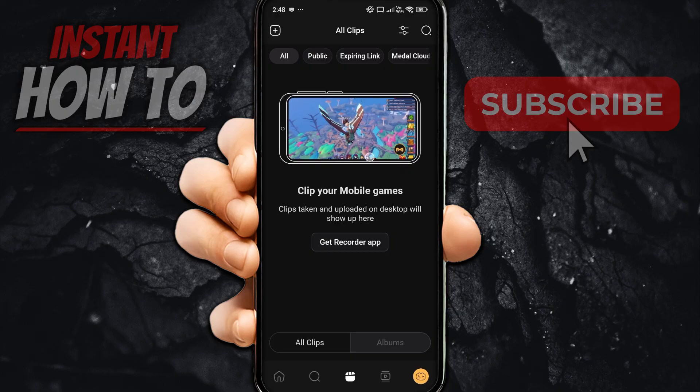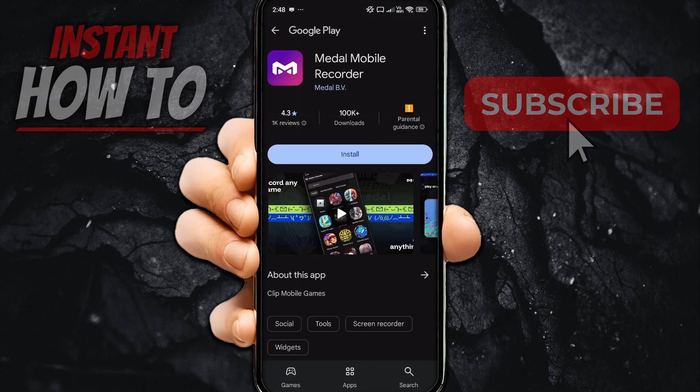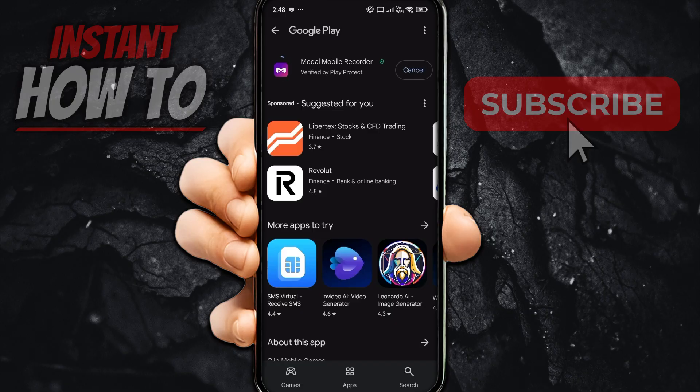To be able to clip your mobile games, you will have to get their recorder app. Click where it says "Get Recorder App" in the middle of your screen. You'll be taken to the Google Play Store, where you can press the Install button to install a small program — it's just 13.5 megabytes.